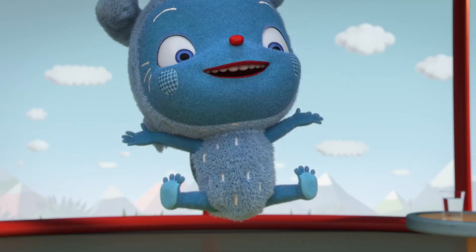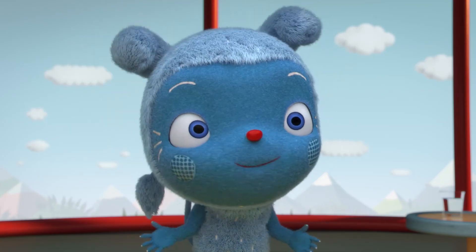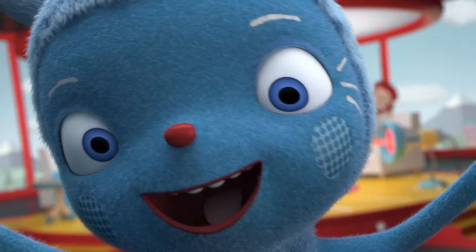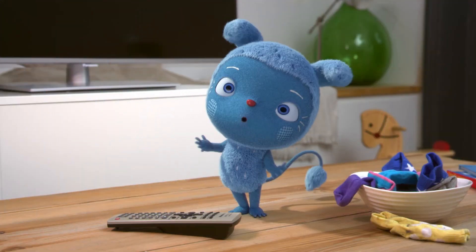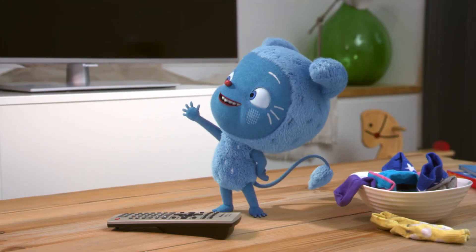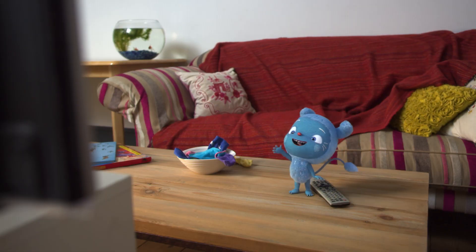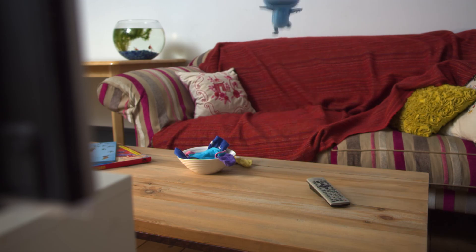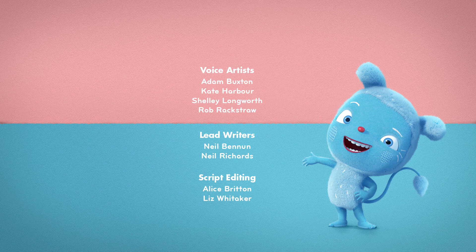That was fun. I've made loads of great new Pixel friends. But it's time I went home now. See you later, everyone. Bye! Now I know how TV makes pictures. Hello again, Pixels. And hello again, Flibbles. Boing! Bye, everyone! Bala bala boom boom!